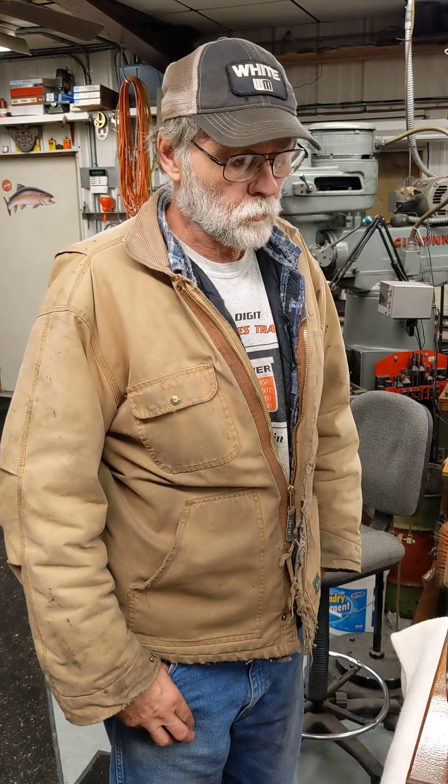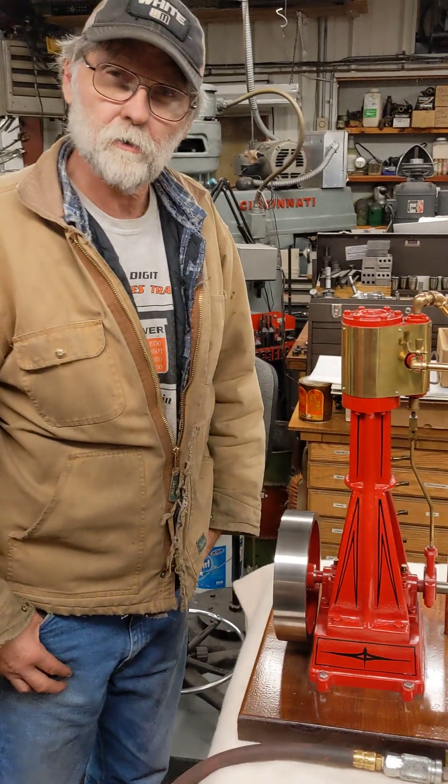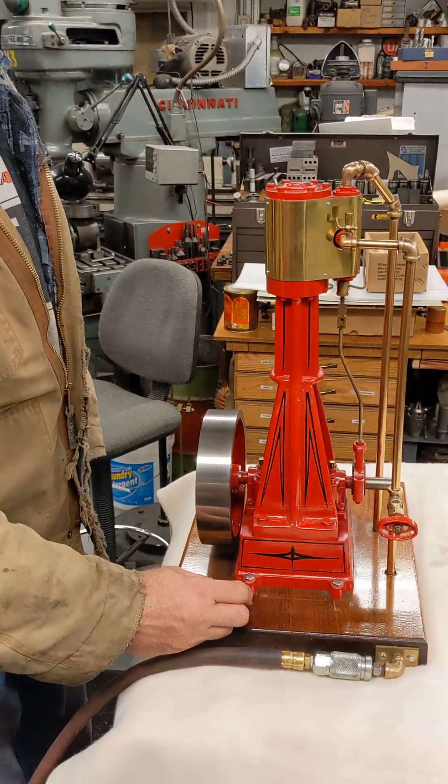Hi, Rich Tosdahl again here. I know it's been a while since I had a new video. I just thought I'd maybe take a video of one of my older steam engines that I made, I don't know, 10-15 years ago, just to give you something new to look at.